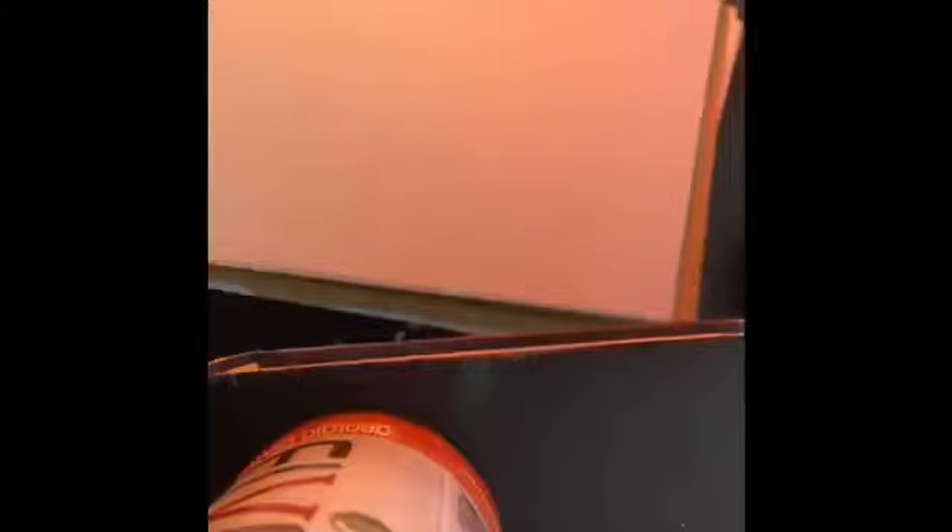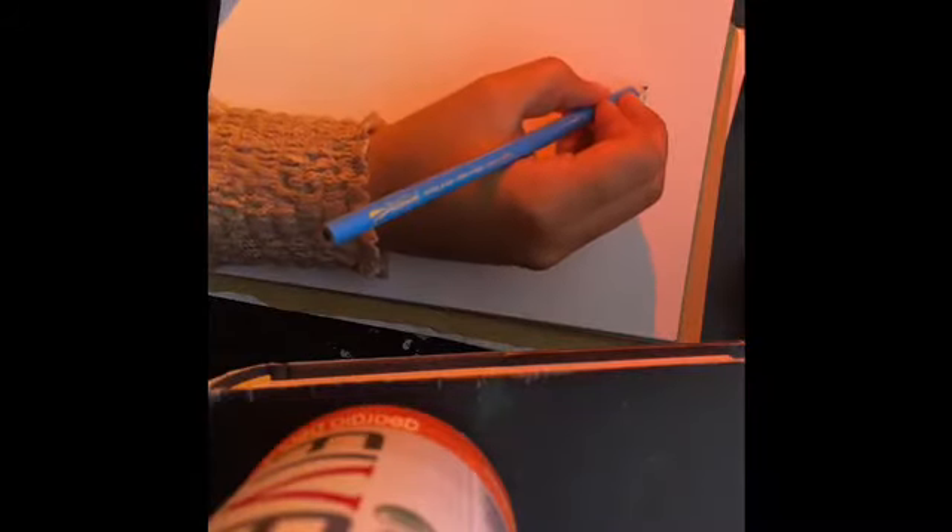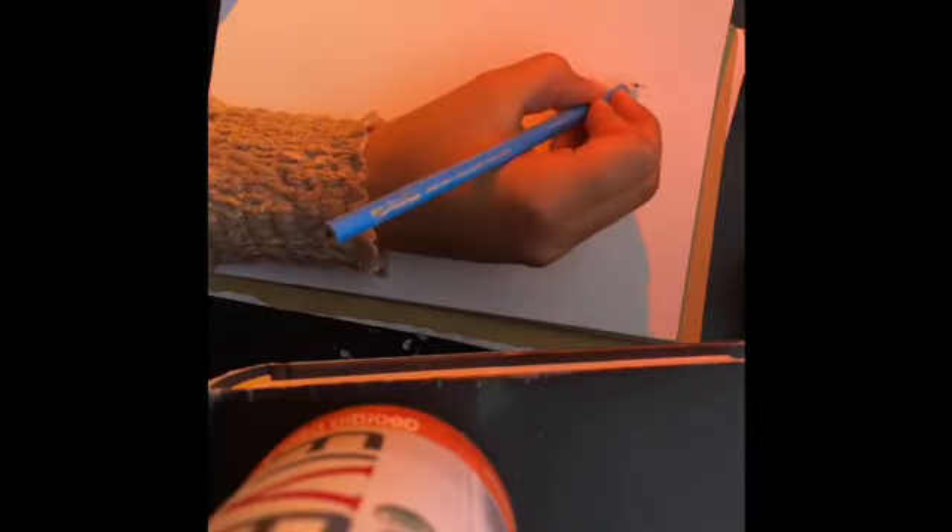We're gonna be free-handing this, so take that for what you will. I like to start with the top and the bottom so I can work my way into the middle — that way I don't start the drawing and go off the paper, go too big or too small, especially when you're free-handing something. So I'm gonna go ahead and mark off where I'm gonna put the ears, and I think I'm gonna make it to the bottom square.